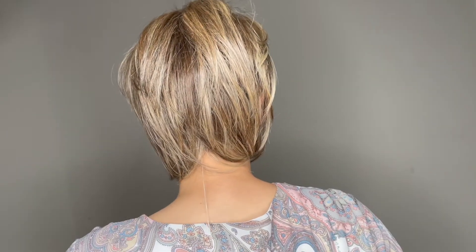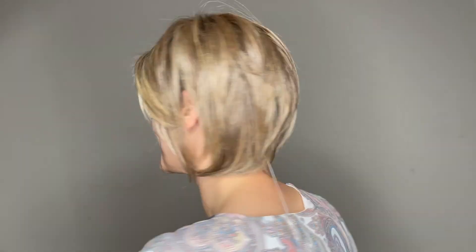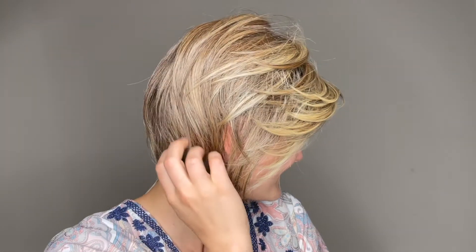She comes styled ready to wear right out of the box, or feel free to add some curls with a low heat tool.